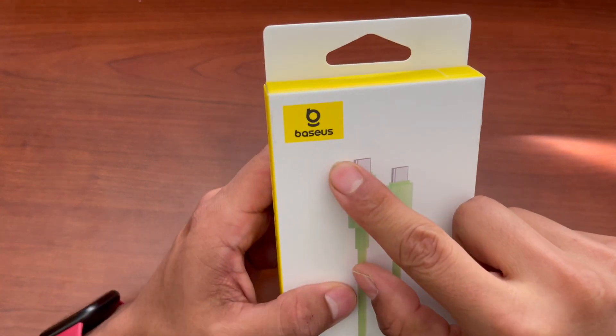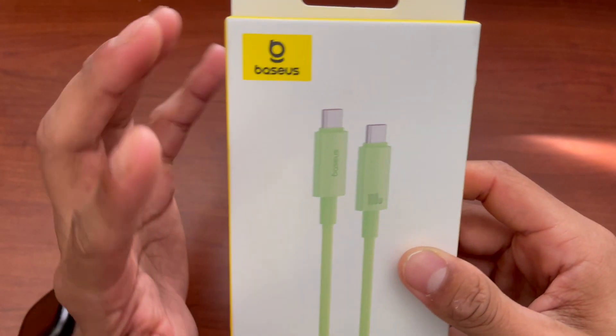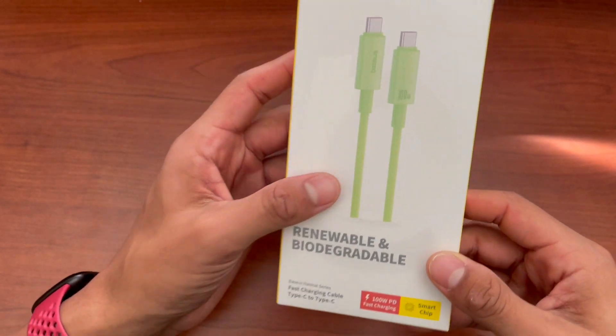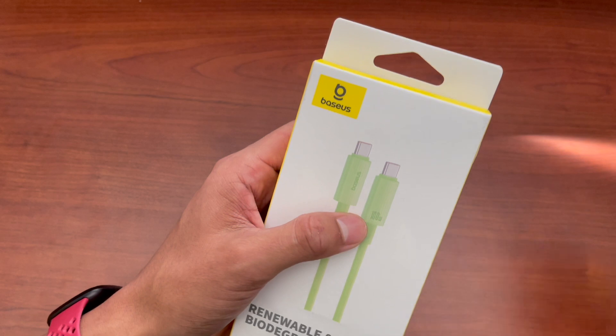Today I'm taking a look at this USB-C to USB-C fast charger. It's from Baseus and one thing different about this is the fact that it's renewable and biodegradable. It's made from 42% bio-based and plant materials, but of course the important part is what's the quality of this.